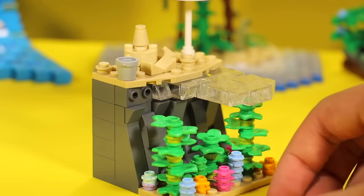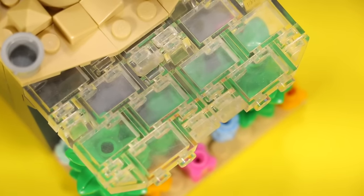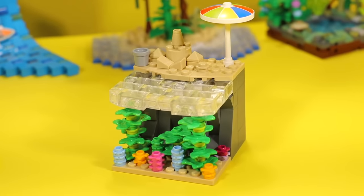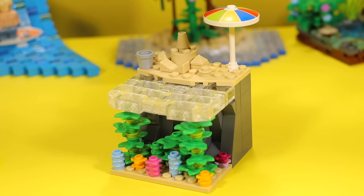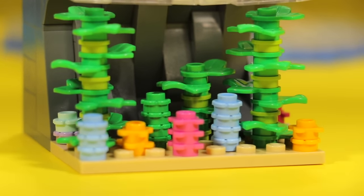Grab yourself some SNOT bricks and some transparent bricks and you can make something like this. You have a pretty sturdy layer of water, and underneath you can put all kinds of aquatic life — like some coral, seaweed, or whatever your mind comes up with.